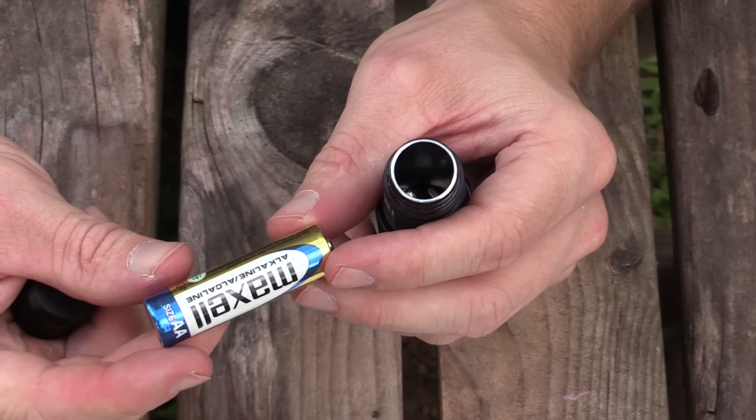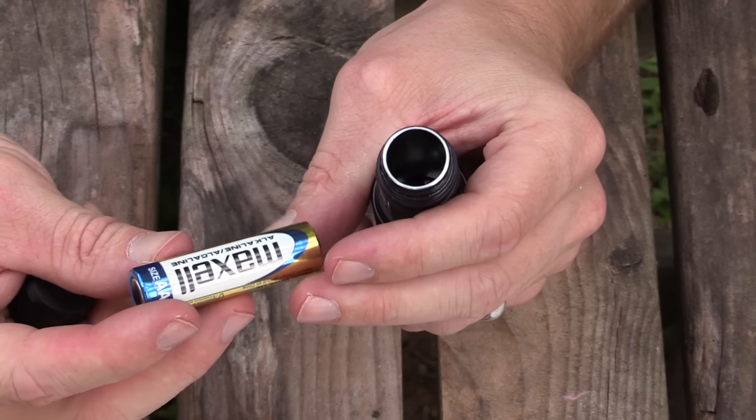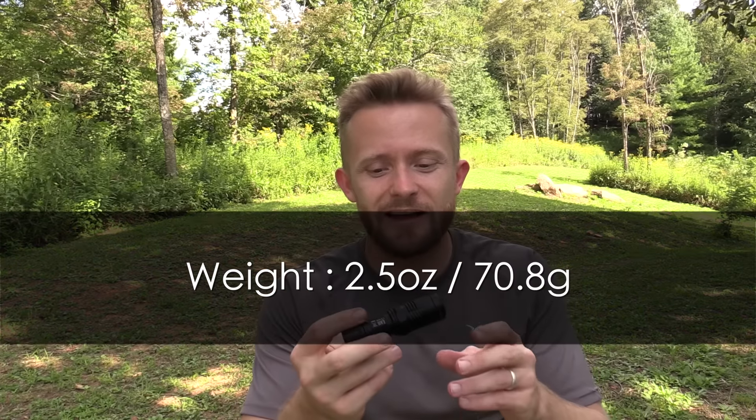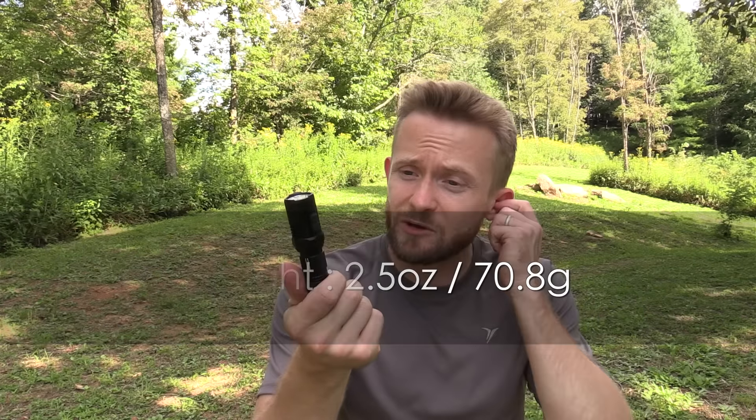The EA11 runs on one AA battery — very, very impressive. Incredibly bright. When it comes to weight, this runs about 2.5 ounces, very lightweight. When it comes to cost, you're looking to spend right around $55 for this flashlight. On Amazon, I noticed there are a number of different bundles.